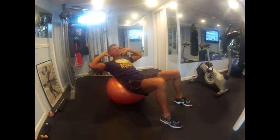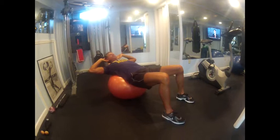First one is an abdominal curl up. Exhale on the effort lifting up, and inhale as you release.